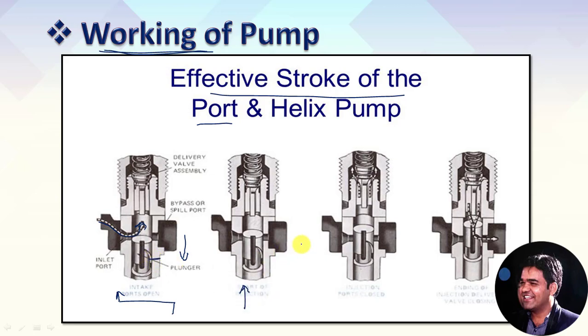In the next figure, when the plunger starts movement towards the upward direction, it first covers the intake port — so fuel supply stops — and simultaneously it covers the spill port as well. With further upward movement of the plunger, as you can observe in the third figure, it builds pressure inside the fuel which is inside the barrel. Due to that pressure, the spring-loaded ball valve lifts from its position and the pressurized fuel goes to the fuel injectors through the fuel delivery port. This continues with the piston's upward movement until the helix groove cut comes in line with the spill port.